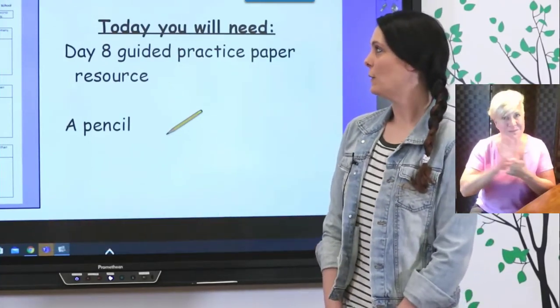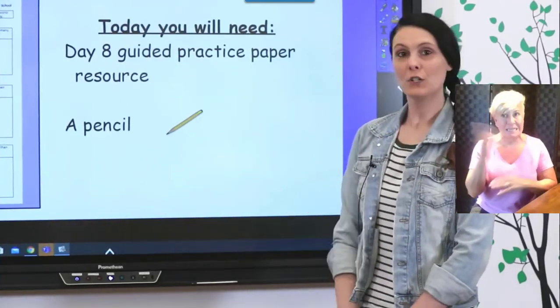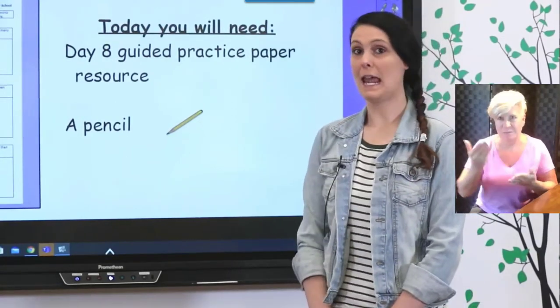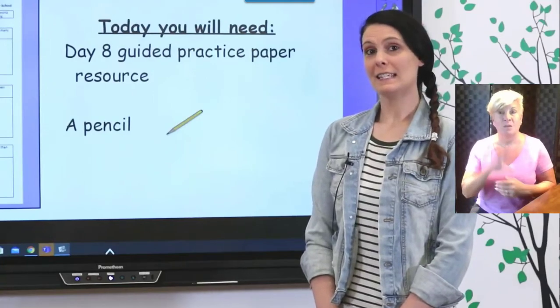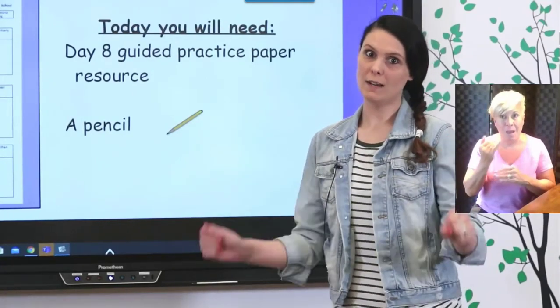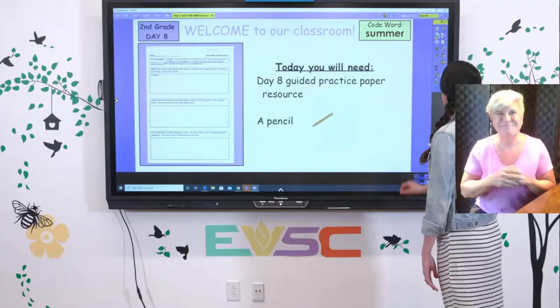Today you're going to need your day eight guided worksheet and a pencil a little bit later. So go ahead and make sure you have those supplies with you today. Our code word today is summer, S-U-M-M-E-R, because we are all ready for summer. So go ahead and write that down.